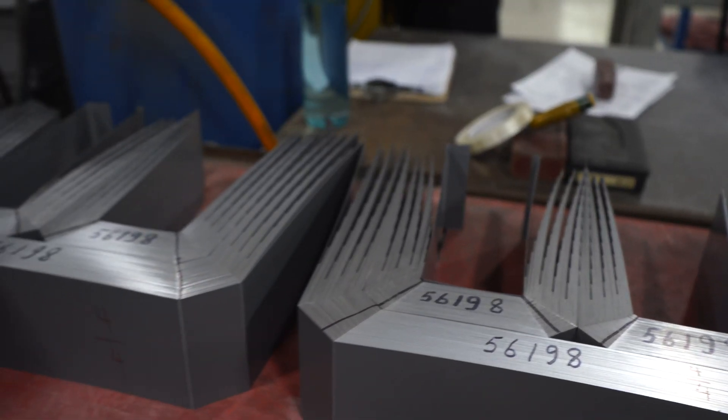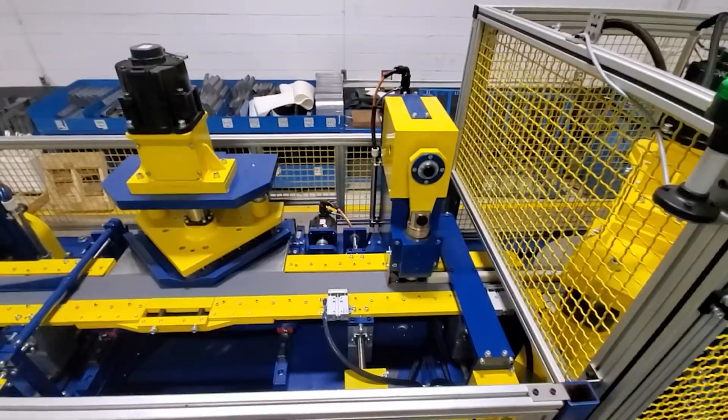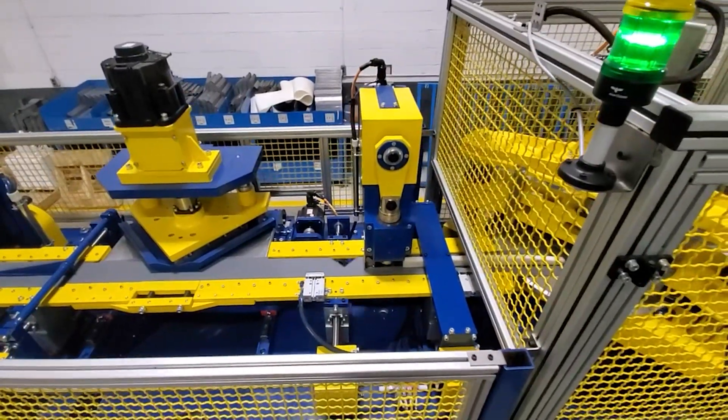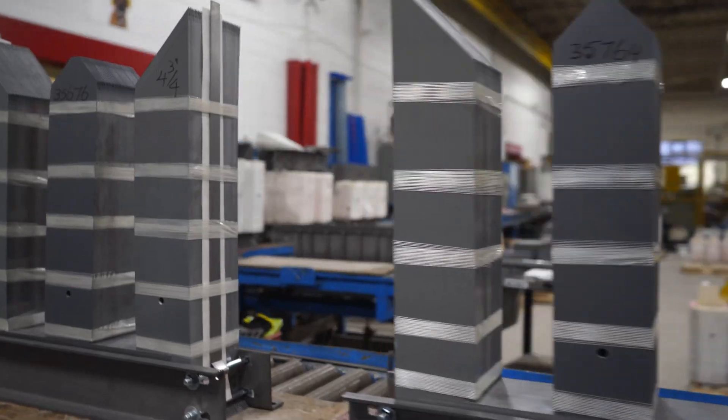For the transformer's core, it will either be constructed of a distributed gap core — also known as a unicore — or a miter steplap stacked core. In either case, it is produced in-house with high-performance grain-oriented silicon steel.